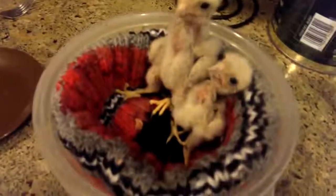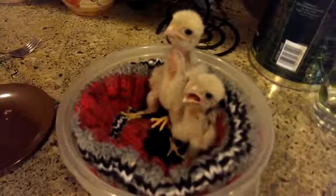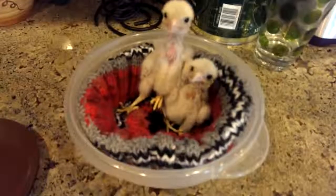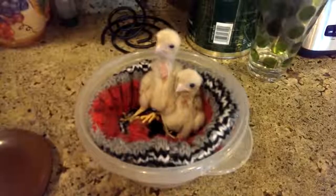Okay, I think that's probably enough to smell. There we go. I think that's probably enough meat for them for a little bit.